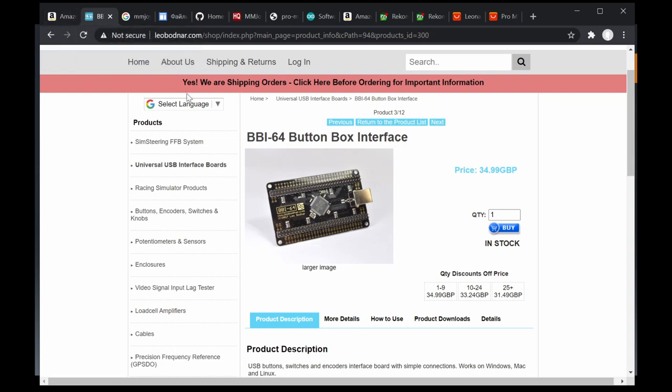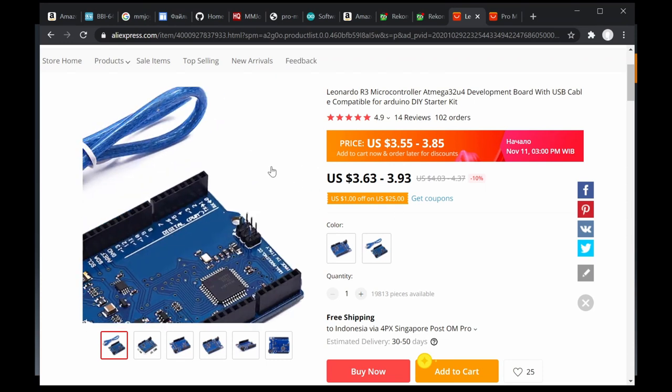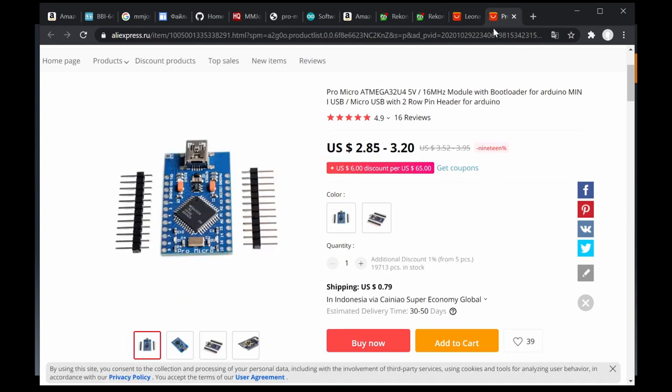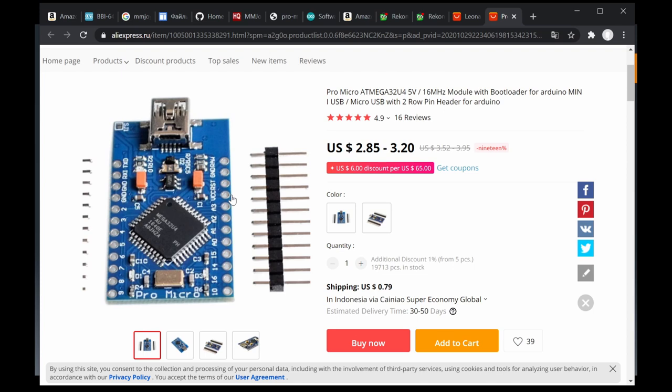MMJOY provides an option to do it with Arduino — Arduino Leo or Micro — which is very cheap. You can find an Arduino board on AliExpress or locally for around three to four dollars. That's very cheap compared to a 20 to 30 dollar Leo Board solution. Of course the ports are more limited, but it's almost similar in capability — around 64 configurable inputs and outputs, shift registers, and up to six or eight analog inputs.